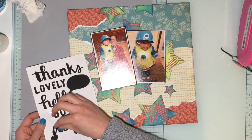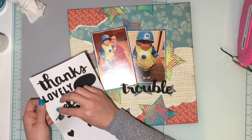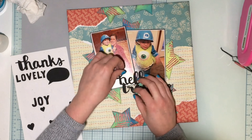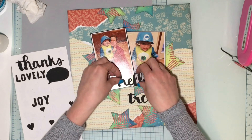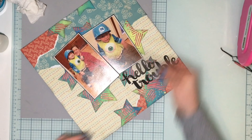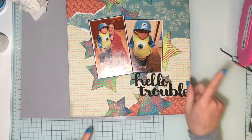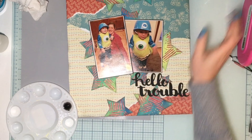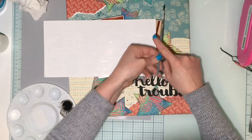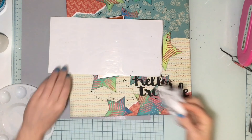I grabbed some Thickers out of my stash — I really liked these black ones. I like the word 'trouble' and wanted to do 'Hello Trouble,' just because he's so stinking cute — like, watch out, this kid's trouble. I'm journaling below there and I do add some black splatters with some watered-down black acrylic paint, and that is about it. Thank you guys so much for watching. I did add some more stuff to this page because it was just missing something. We'll see you next Friday!